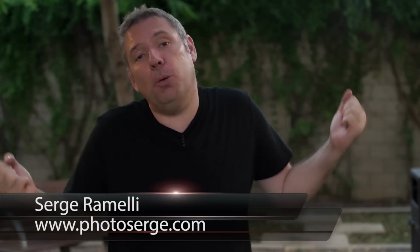Bonjour mesdames et messieurs, my name is Serge Ramelli, I'm a French photographer living normally in Paris, but right now I'm in Los Angeles and I will be traveling in many places in the US. I make two tutorials per week. Click here if you want to get the raw file of this episode and all the past episodes, and click here if you want to subscribe to my YouTube channel.